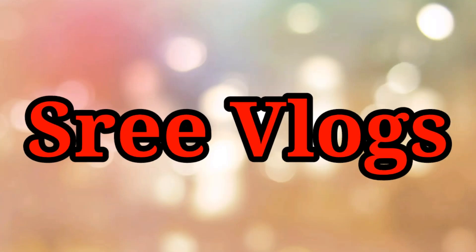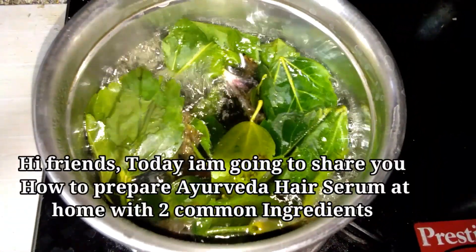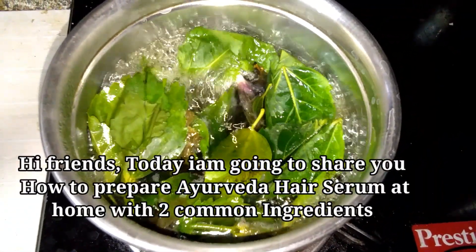Hi everyone, welcome back to our channel. I am going to show you a little bit of hair care. In this video, I am going to show you a little bit of hair serum.